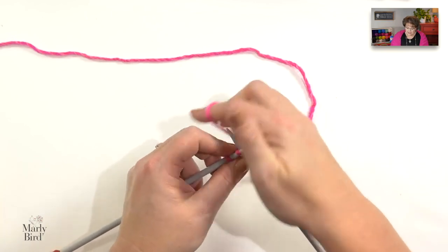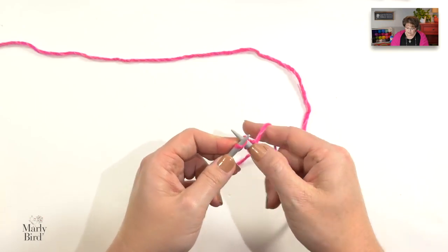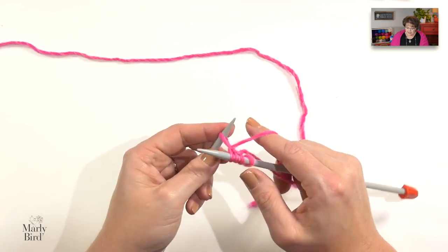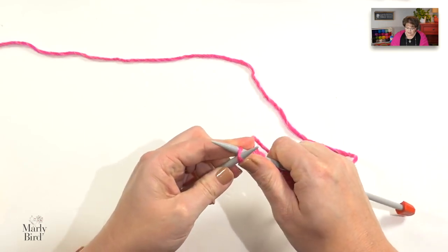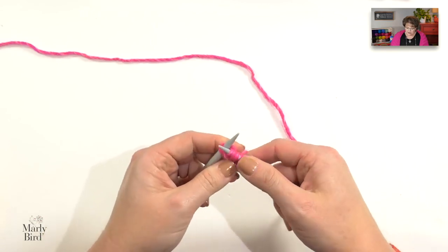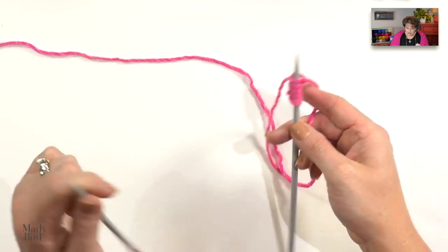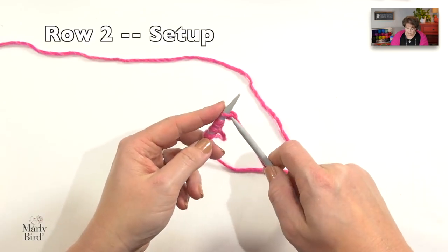I will knit the next stitch, and then work a knit front and back in the following stitch: go in, knit that stitch but don't let it fall off the needle yet. Extend, swivel around, go into the back leg of that same stitch, yarn over, pull that yarn over through, and off. I now have five stitches where before I only had three. The next row, which is row two, I will go ahead and knit all five of those stitches.